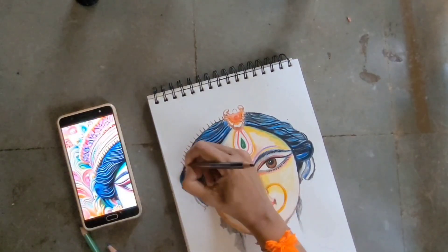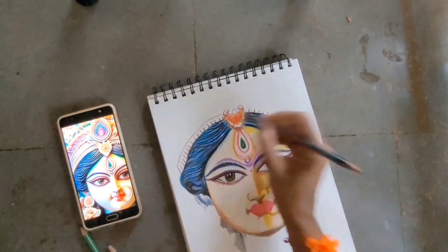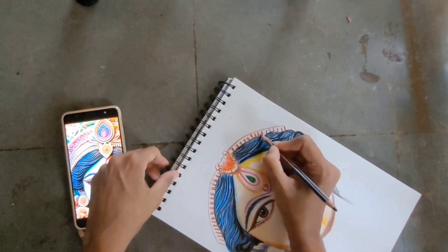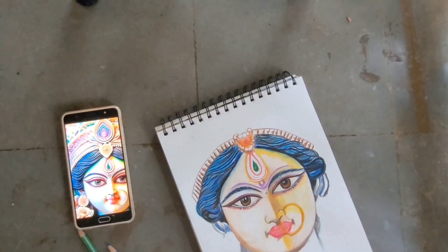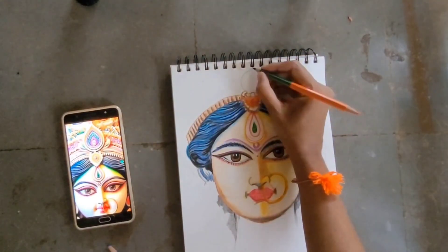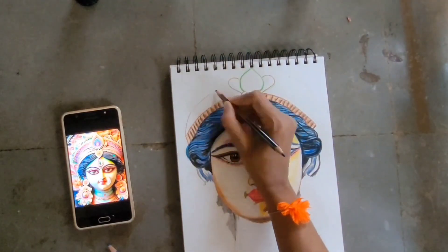I'm not doing the design in the same style as the reference picture — I'm doing it in my own way, my own style. You can do it in your own style too, but make sure it's done properly. When you use two different mediums there's a chance they can mix up or even spoil your drawing, so be careful. Here it didn't mix up — the paint blended easily with the color pencil, so I used it. I applied color pencil first and then added paint to make the color more vibrant.